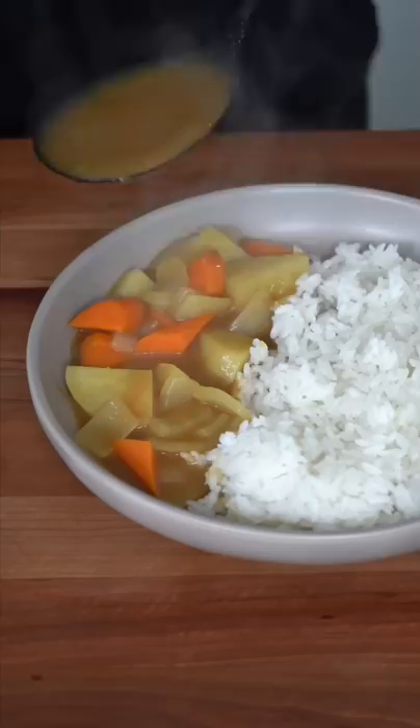You must serve this next to a bed of rice. I like the curry on the side. And just top it with the crispy katsu. And as always, na bismillah. That is ridiculous. One of my favorite meals of all time.